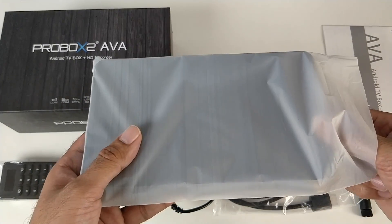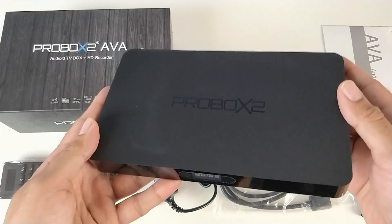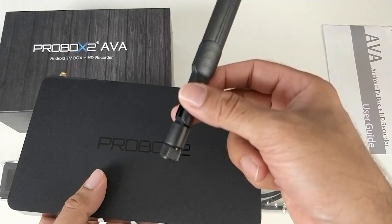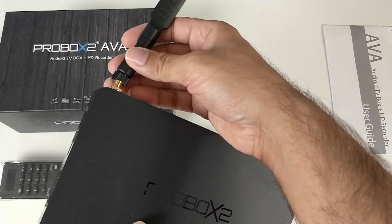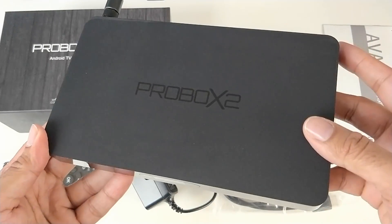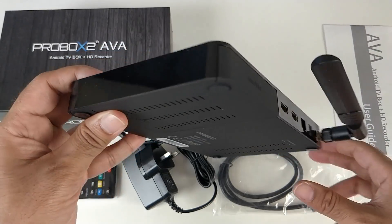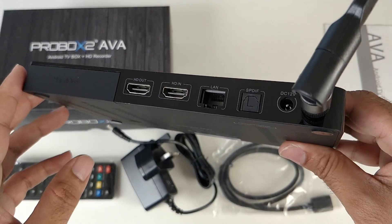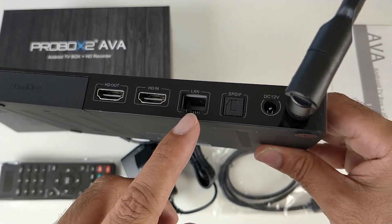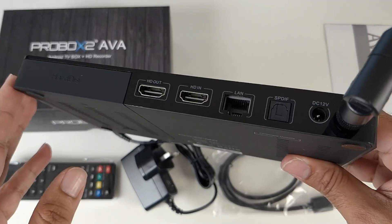So this is the latest ProBox2 AVA. The first thing I'm going to do is connect the Wi-Fi antenna. On the top you have the shiny ProBox2 logo with a nice matte finish. On the front there's a small LCD screen, nothing on the sides. On the back of the unit we have HDMI out, HDMI in, network LAN, optical out, and your power socket.